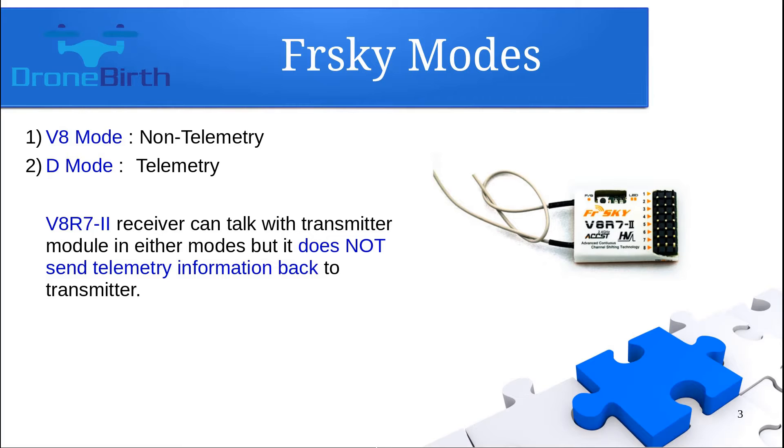FrSky transmitter modules can communicate in two modes. One is the V8 mode, which is a non-telemetry mode — no telemetry data is sent back to the transmitter. The other is the D mode, which is the telemetry mode, where telemetry data is sent back to the transmitter. This is important because there are different binding methods depending on which mode you use. This specific receiver does not send telemetry back to the transmitter, so we're going to bind it as a V8 mode receiver.